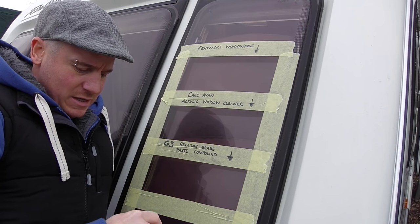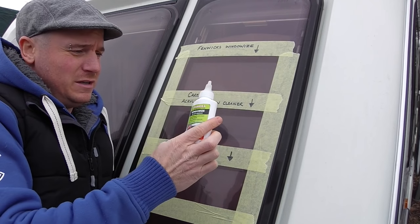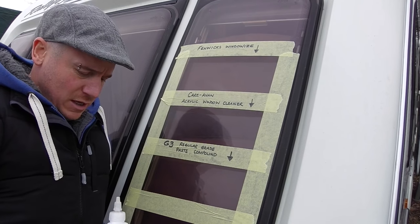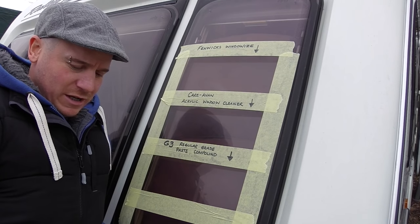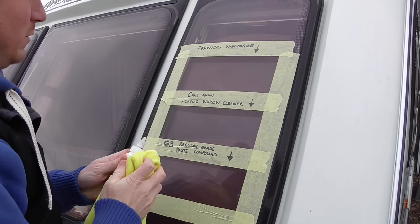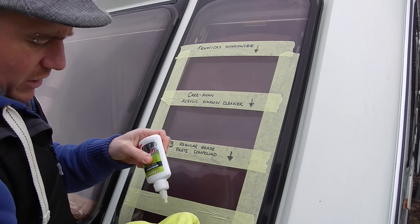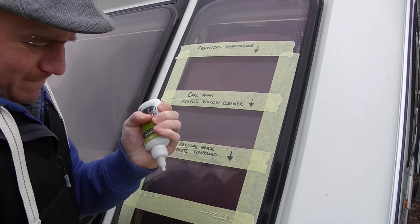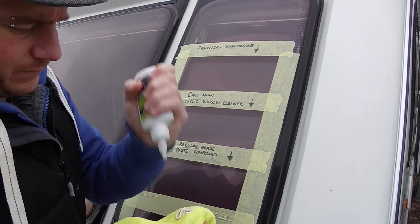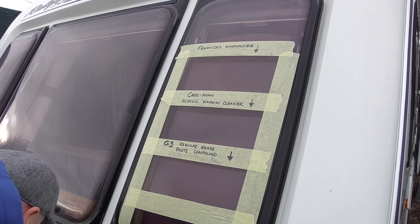First one we're going to have a go at is the Fenwick's Window Wires. You can buy this online, buy it in most camping shops, caravan shops, dealers. It's about £10 a bottle. You don't get a lot for your money but it is good stuff. Get a little bit on the cloth — give it a good shake first obviously. Then what we want to do is get a nice circular motion going.